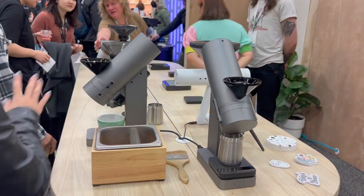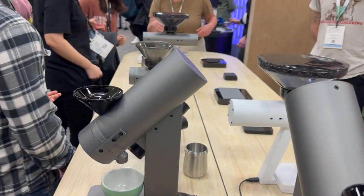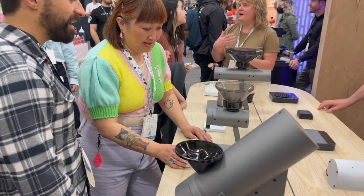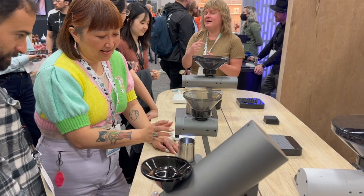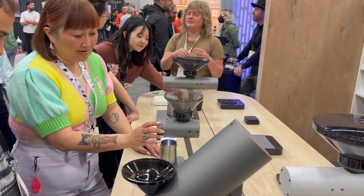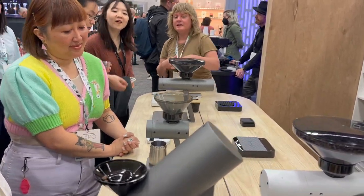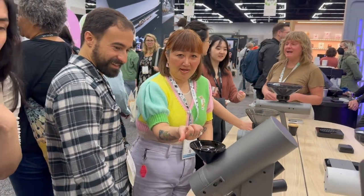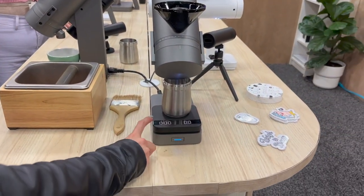I only knew the scales — you guys have grinders? So this is a bean doser. You can see it's on the scale setting, but it has three different presets you can program. Those are your beans, and this is the grinder here — she's demoing that right now. That's pretty cool, I like it.